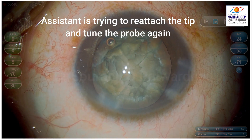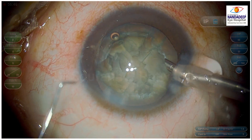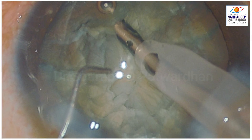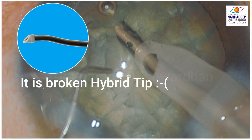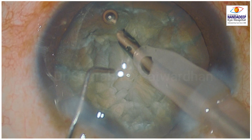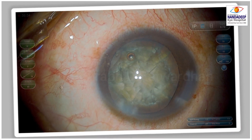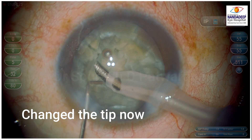When I start the quadrant removal expecting the vacuum should now build up and I should clear the first quadrant easily, I noticed there is a big hole on the tip — which was unexpected. I then realized it's a broken hybrid tip that was placed by mistake in the phaco set. Normally a hybrid tip is covered by acrylic or plastic which covers this hole, but since that part is broken, there is a big hole, and because of it the vacuum cannot build up — all the aspiration is going through that hole even with a piece in front of the phaco tip.